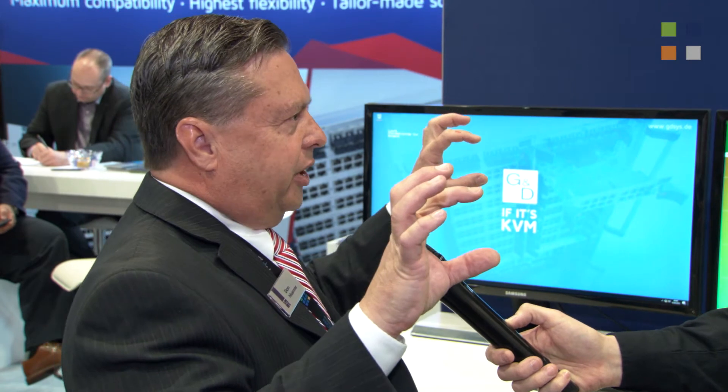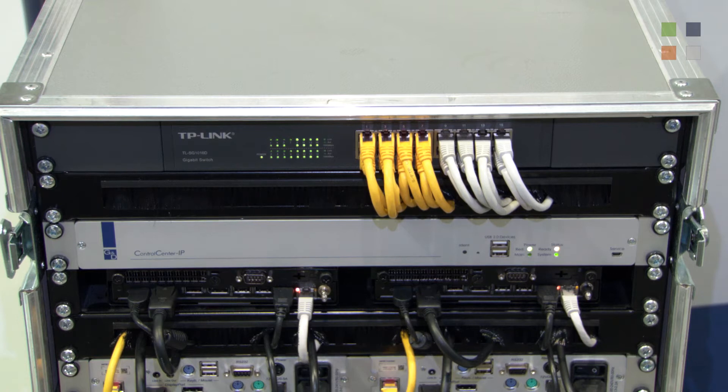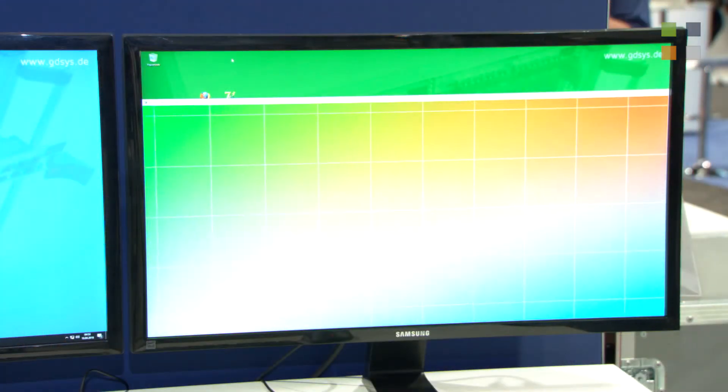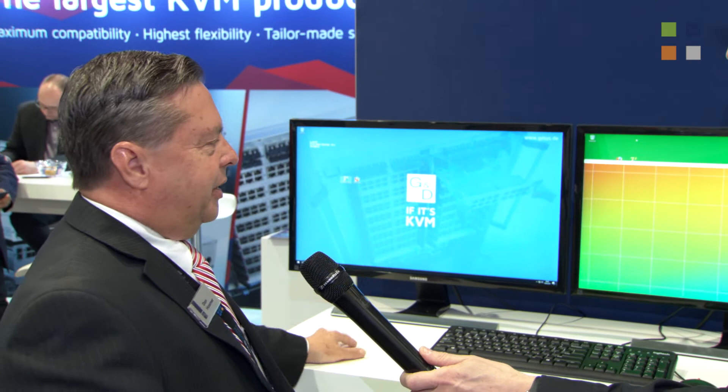It consists of those boxes as well as a control center IP unit which does all the management and administration, that connects to a standard gigabit ethernet switch. Right here what we're showing is some software that we've developed that shows the amount of data being transmitted. This is perfect video compression and we're getting pixel to pixel resolution and everything looks great.